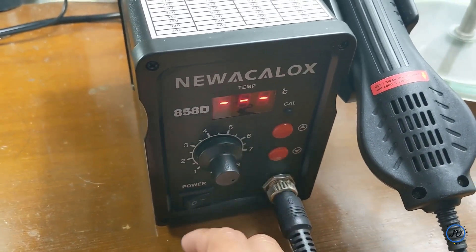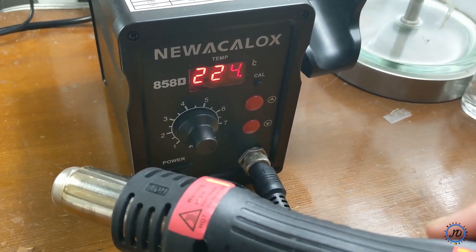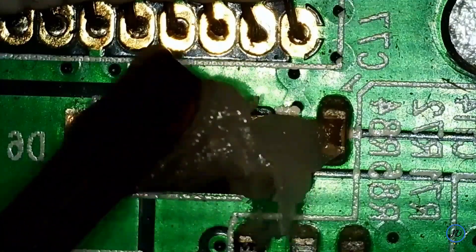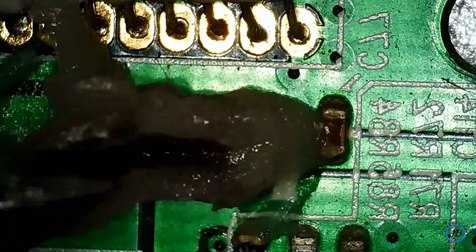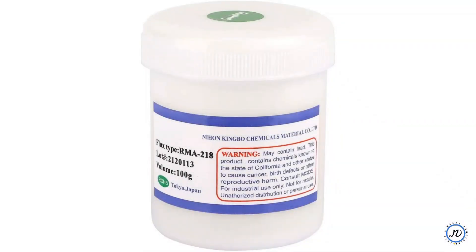This is a broken electronic PCB board I had lying around the house. I was very excited to try the hot air gun out — note that this is my first time using it. I wanted to see if I'm able to remove components with just a hot air gun. Here I applied some solder flux, RMA 218 — I highly recommend it, it's a great product.